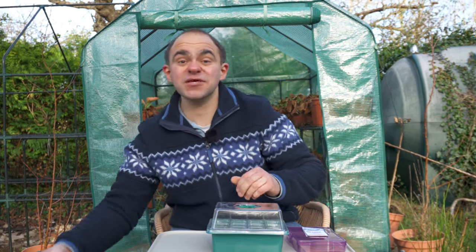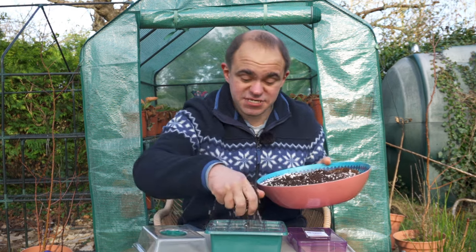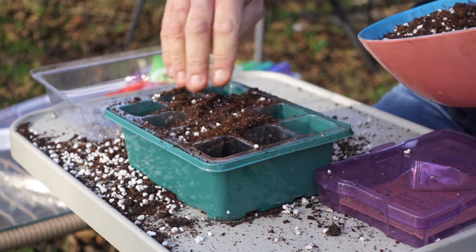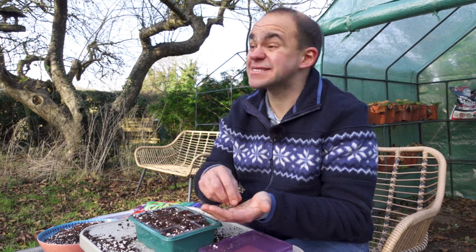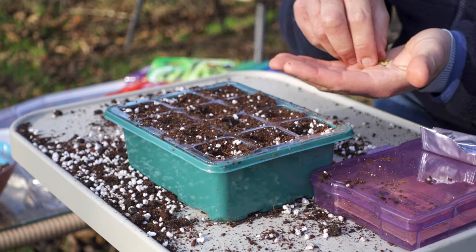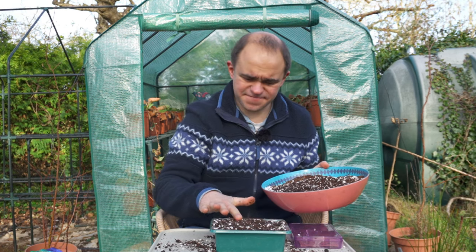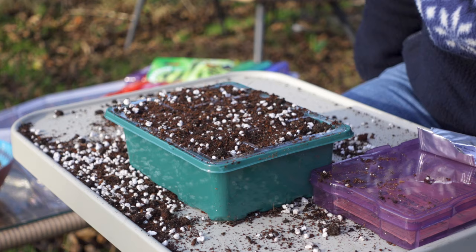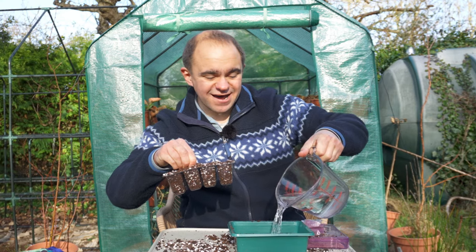Aubergines and peppers are very straightforward to sow. Just fill your favourite container with a free-draining potting mix — I'm using these propagator cells. Then press your finger into the soil no deeper than your fingernail and place the seeds on top, planting only one seed per cell or per pot. Then cover with more mix, gently firm in, brush away any excess at the top, and water your container from the bottom so that the seeds aren't disturbed.